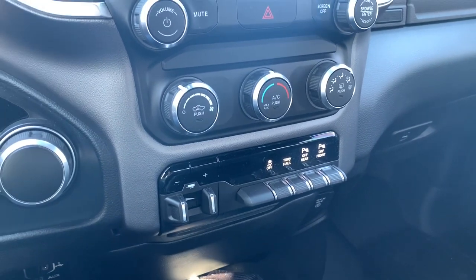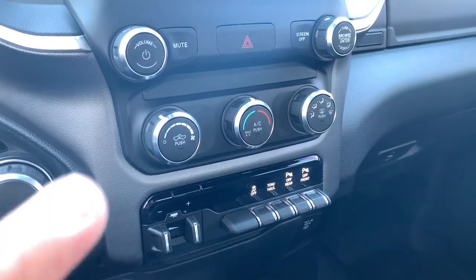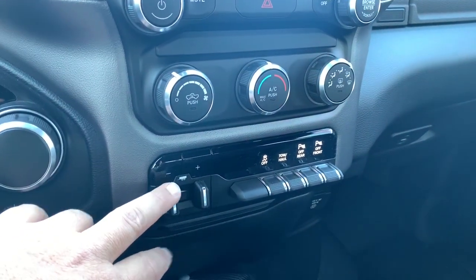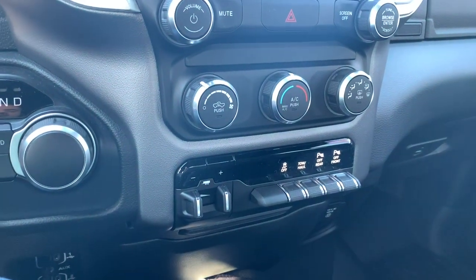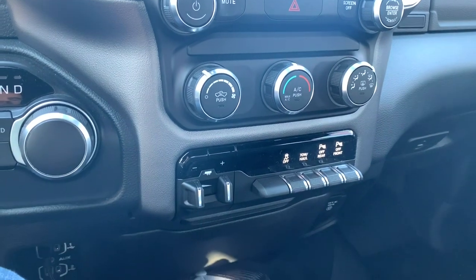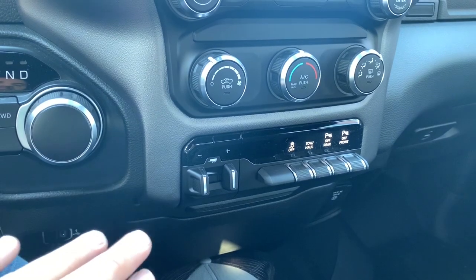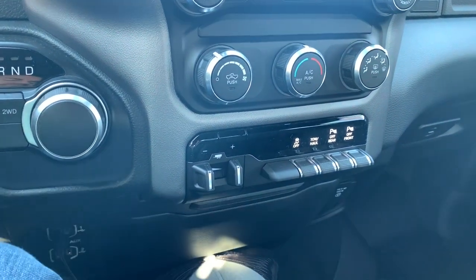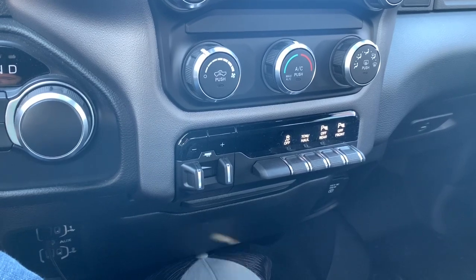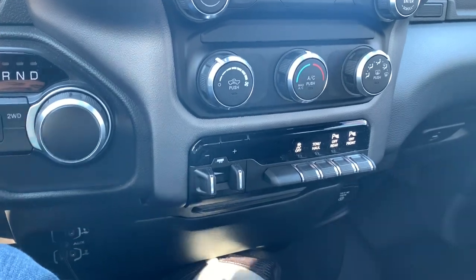This does not have the automatic climate control that's available on the Ram 2500, but given that this is just the Bighorn it does not. One fantastic feature is the trailer brake control — Ram has always done a great job of having it where it needs to be for most right-handed people, so I'm really happy to move to that from the Silverado. This vehicle also has front and rear park sensors, which I highly recommend if you're looking at a Ram 2500 — this thing is a beast.